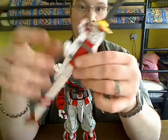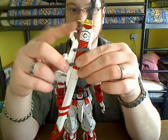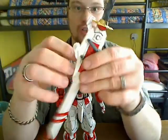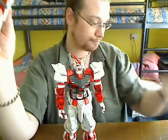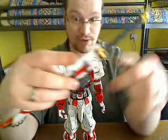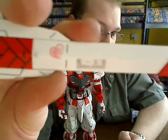What you do is you first put in the lower pack, make sure this piece is folded back, then you just slide the top half over it and put it on so you can't get it out. That is the storage for the Gerbera Straight. Also, the scabbard has the Gerbera Straight sticker on it.